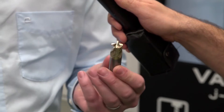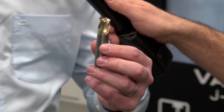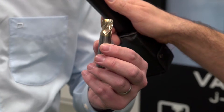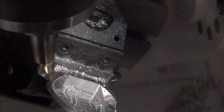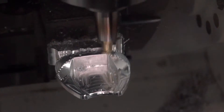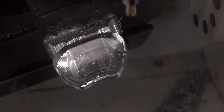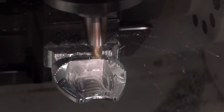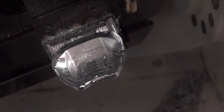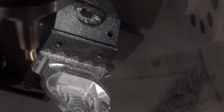It looks similar to an end mill, but the large radius makes it similar to something like a high feed cutter. As this moves over the surface of the part, the chip thickness is much less, and therefore we can increase the step over and the size of the chip. It's a large radius across the top of this cutter, again to increase the step over distance and decrease cycle time.